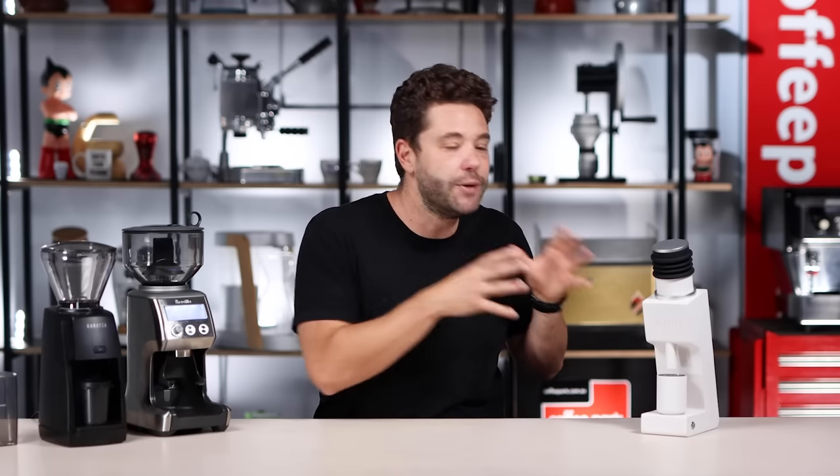We have two budget grinders that range from espresso to filter, from effectively the same company. So which of the two is better, and how do they compare to spending a little bit more on the Varia VS3?